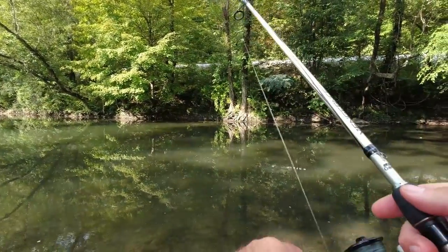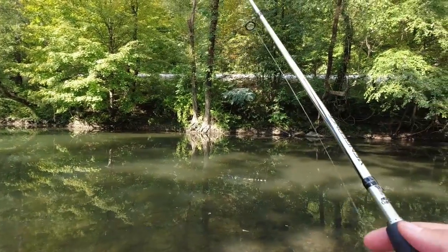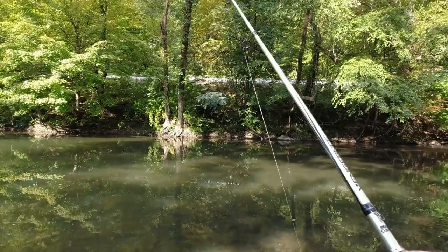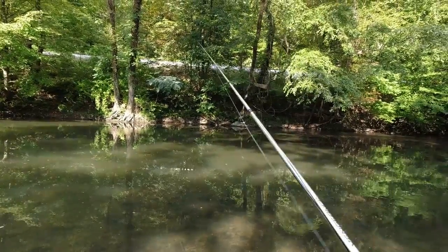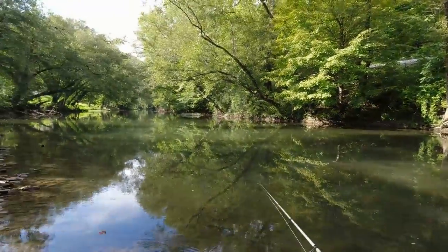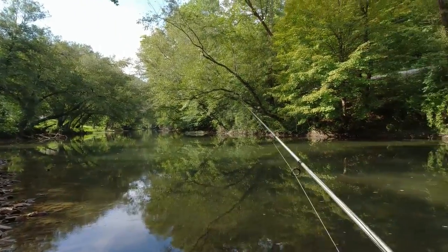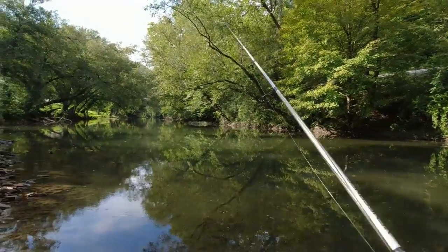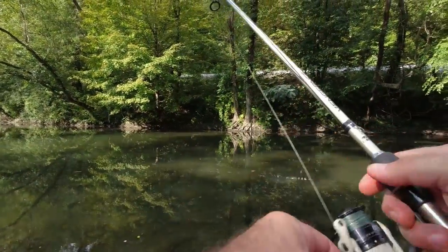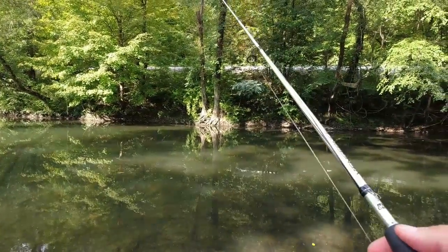We're getting into some real deep water here. I may stick to my left on the road side — it looks extremely deep on the other side. There's a high bank right here. We'll just work our way up and see what happens. I'm going to throw this robo worm for a little while longer, we may switch it up and try something else. So far we've caught three on it.